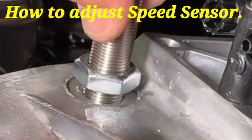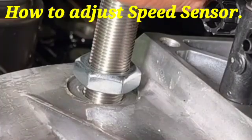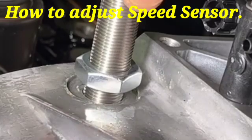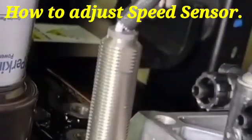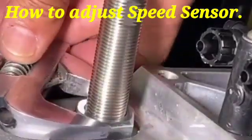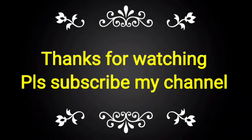First, engage the speed sensor and touch it with the ring gear. After that, return it half to a third of a turn, and then tighten the sensor in that position. If you like this video, please subscribe to my channel and share it with your friends, colleagues, and technicians.